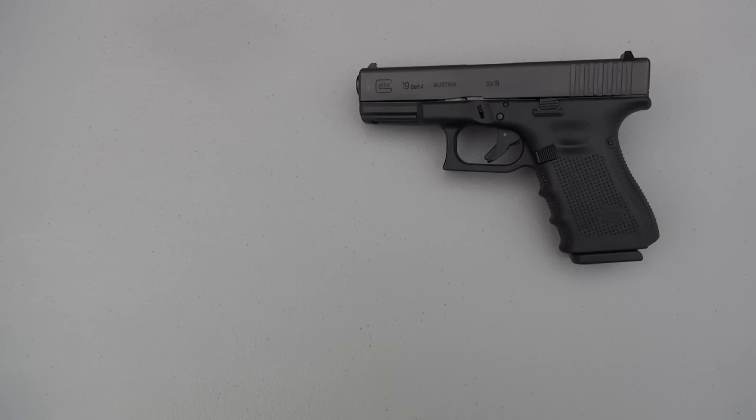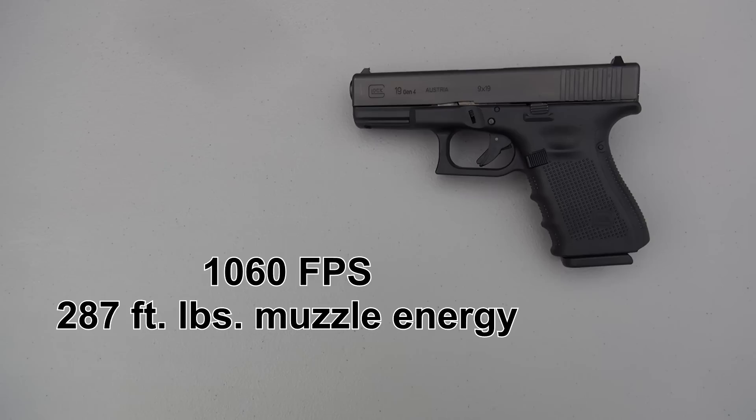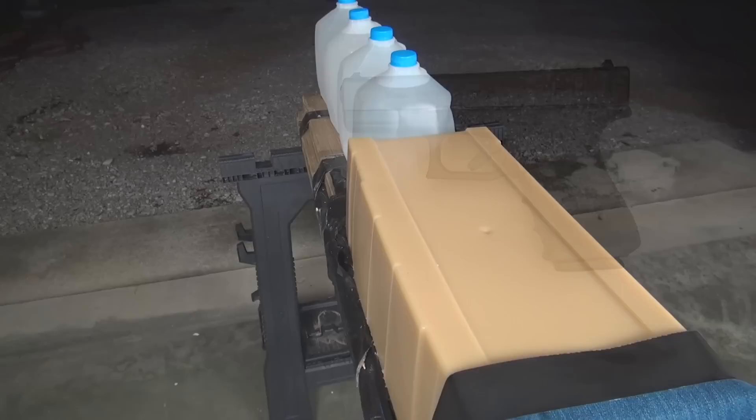The good thing is the ammo is coming in in the range of where your practice ammo is going to be — that's a positive. However, we're coming in a little bit lower than that with the five shots. The five-shot average is 1,060 feet per second, 287 foot-pounds of energy at the muzzle, coming in about 6% on average below the advertised velocity.